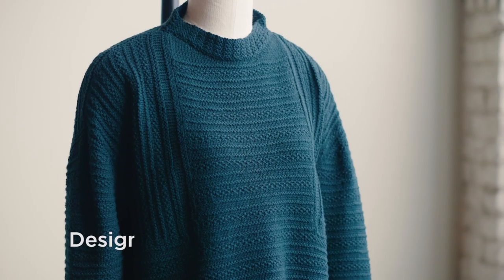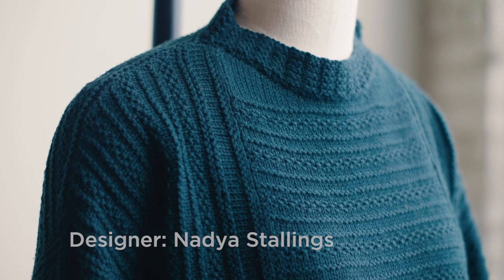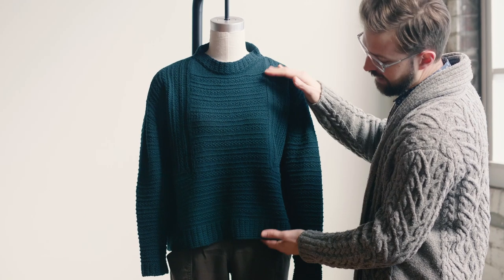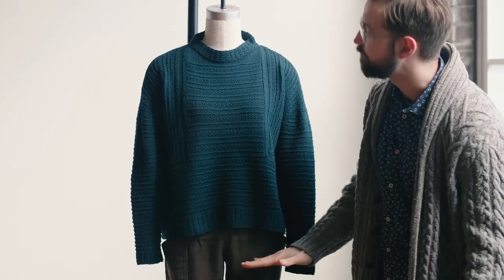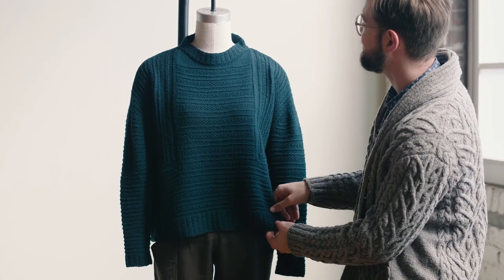The sweater was designed by Nadia Stallings and the pattern is written for two different silhouettes: the cropped version which we see here, and a classic version which has a longer body and fits a little less cropped than what you see here.